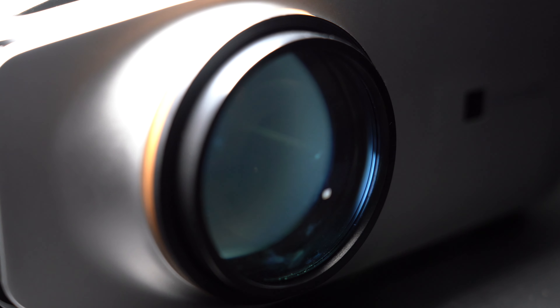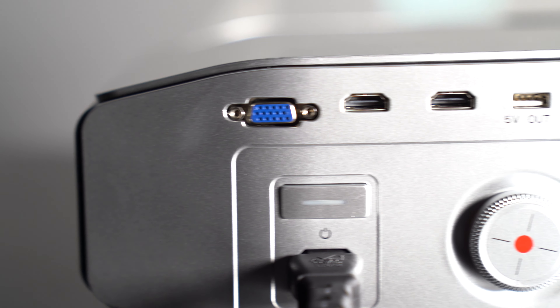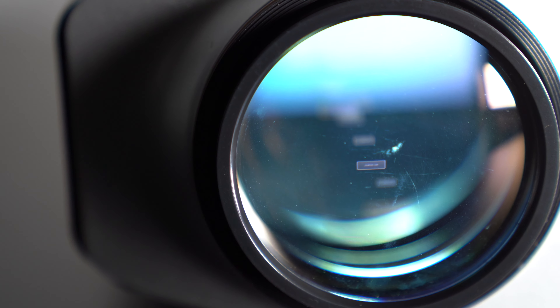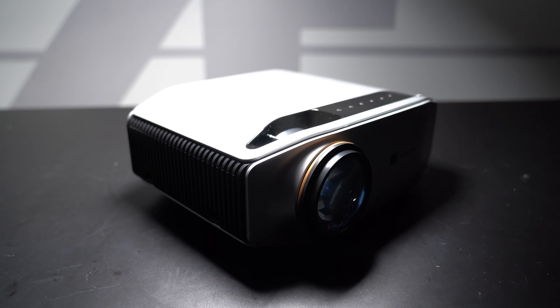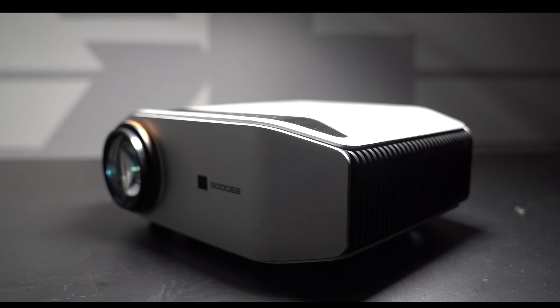This here is the all-new YG620 by Go-D, a brand new LED video projector priced at $269.99, creating a bargain price for an all-new high-definition projector. It shoots at 1080p but can also support up to 4K. With the built-in surround sound stereo system, it creates an all-in-one exclusive package for video projection.